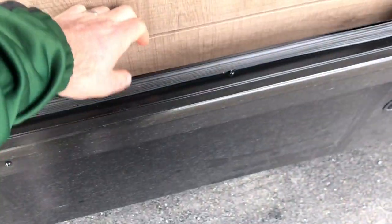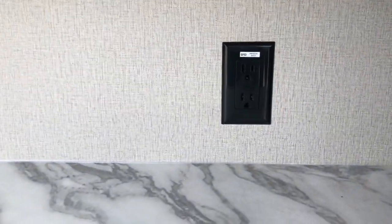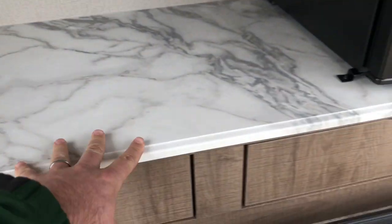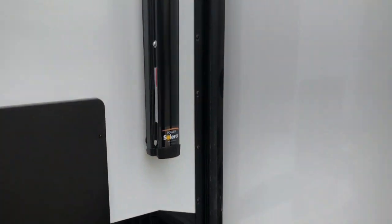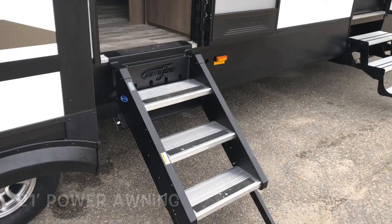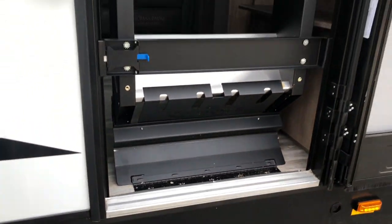Nice storage, electric refrigerator, tons of overhead storage, receptacles, light switches throughout. New decor with the lighter cabinetry, solid surface countertops, and a full-length power awning. The Imagine step-above entry step folds right up and locks into place.